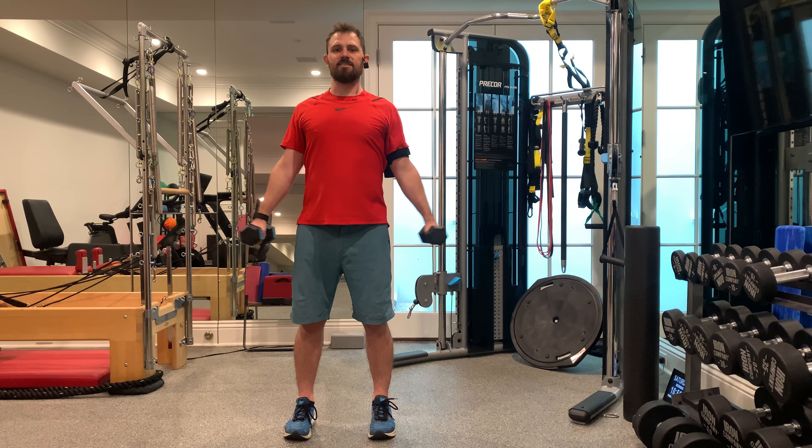I want to keep my — it's gross, I don't like it — we've got to keep the shoulders and ears with a nice space between them. Good space from the shoulders to the ears going up and down.